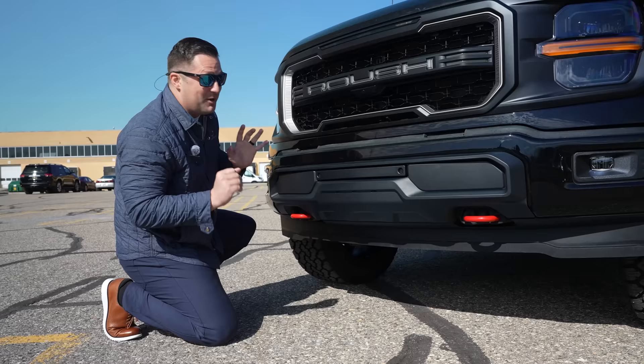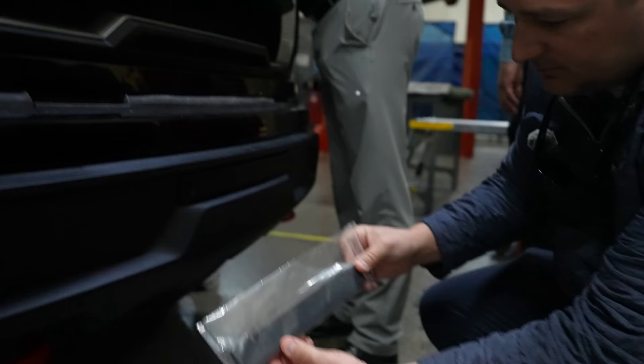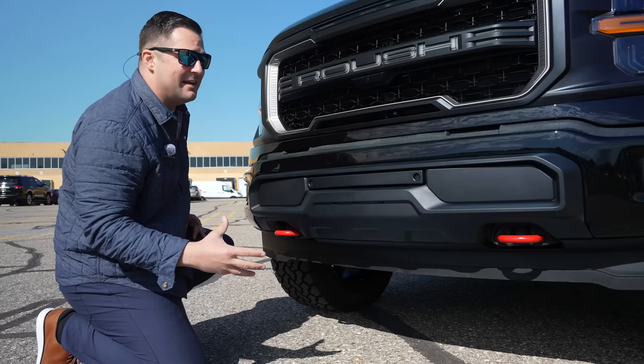If you live in one of those states that requires a front tag bracket, built into this piece are actually two pre-drilled holes. Roush also gives you a full dedicated bracket that goes right in there, and it's not going to permanently modify or scar up your brand new front end.